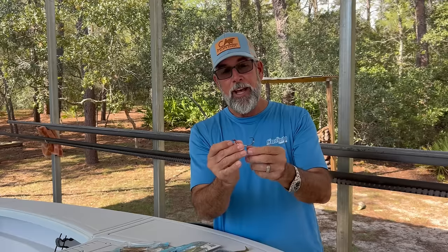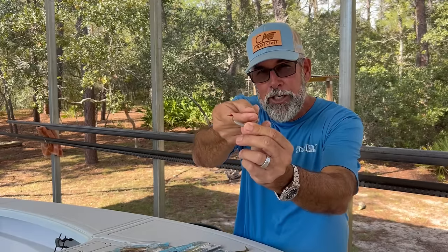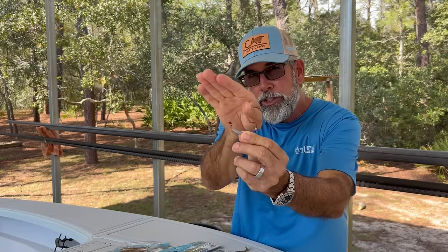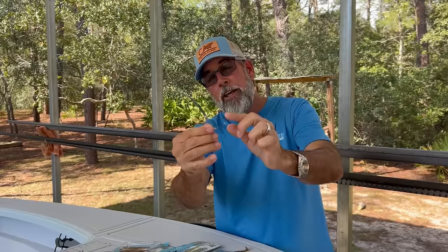But if you feel you've missed a fish because of that, it's a simple fix. Take your pliers, open that hook point up a few degrees so it will point up. That's a pro tip. When you strike that fish, that hook point will be pointed up slightly and it will penetrate the roof of the mouth of the fish.